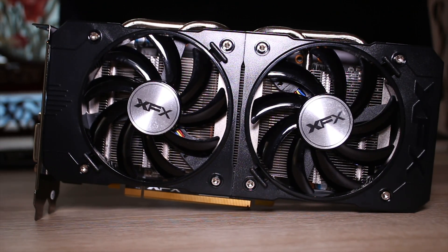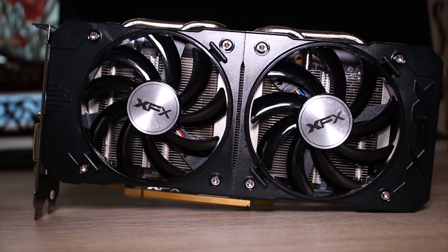Are you looking for a new 1080p gaming graphics card but just don't want to spend all that much money? This is the 380X from AMD — it was just launched today and we're going to be taking a look at it. Stick around for the full review.